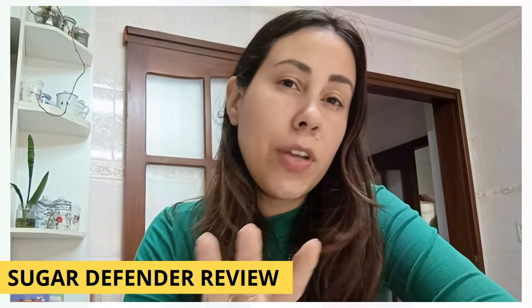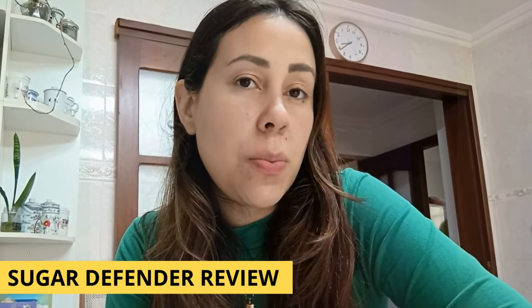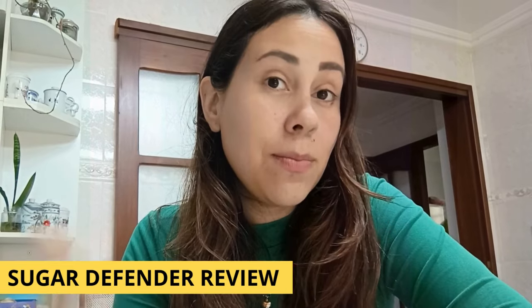Hello, welcome to this video review guys. I'm here to talk to people about something known as the Sugar Defender.